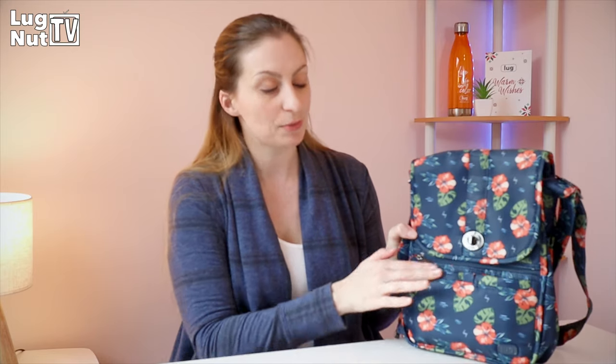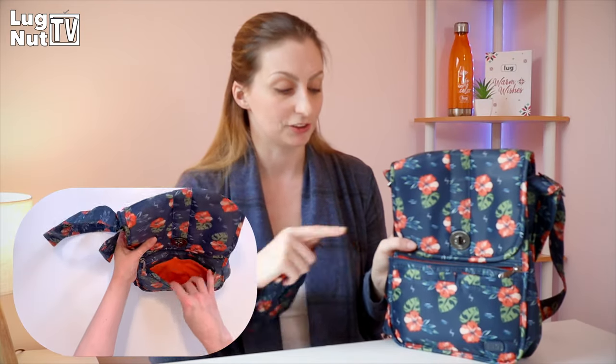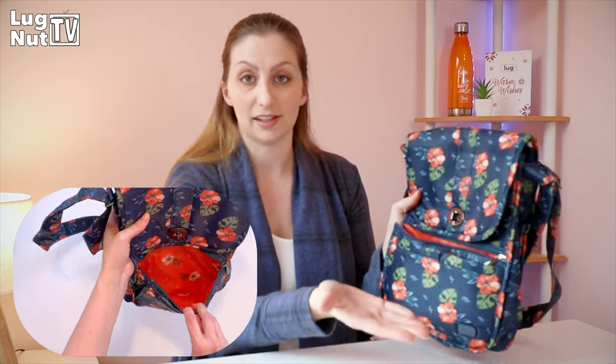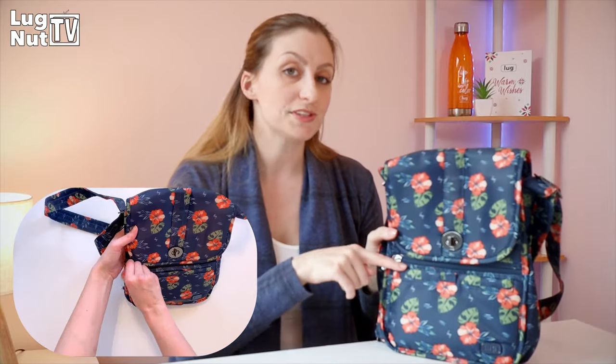What I didn't realize is that the RFID pocket in the moped is actually on the back of the bag. So this front pocket wasn't necessarily meant for your wallet. You can fit a wallet in here, and of course it doesn't matter if it's RFID-protected or not, because if you have a Lug wallet your stuff is already protected.